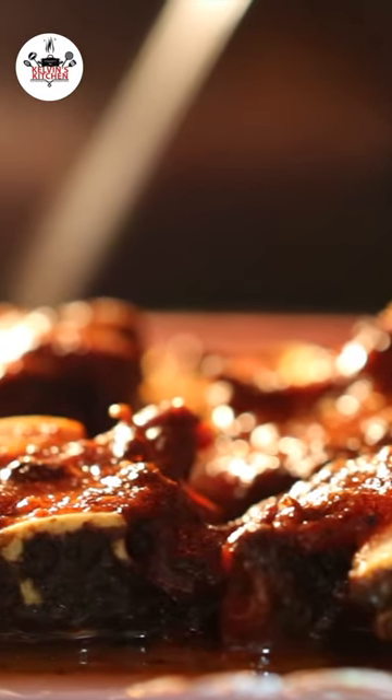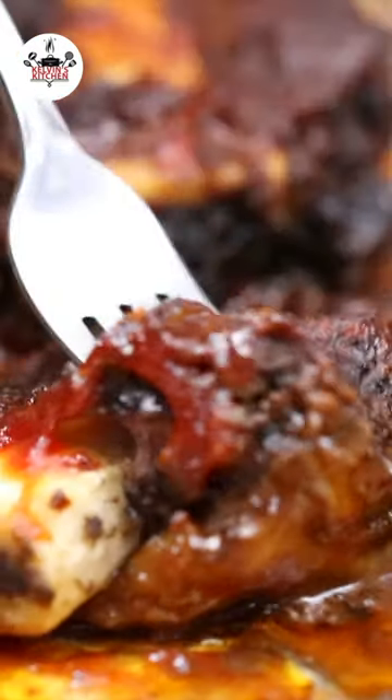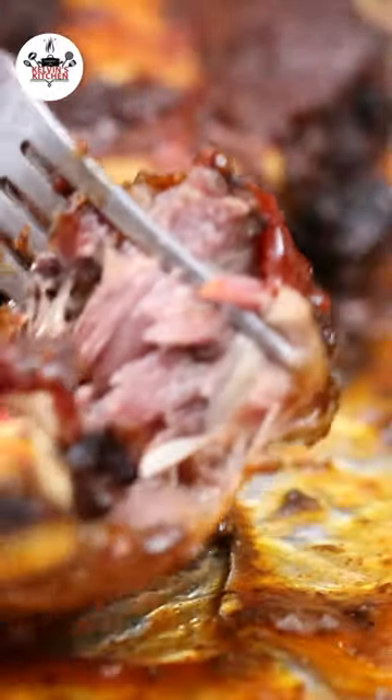Now bring back to the oven and broil for about three minutes. And there you guys have it — oven-baked barbecue beef ribs. Enjoy!